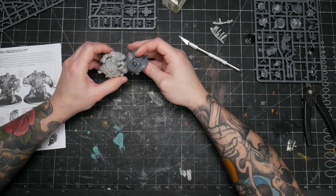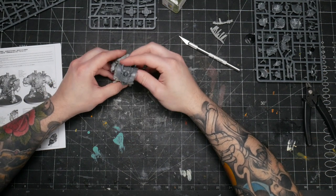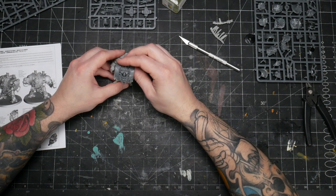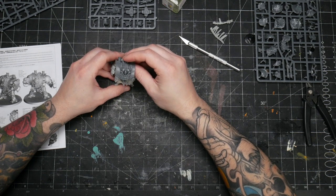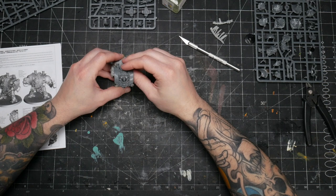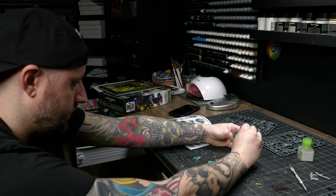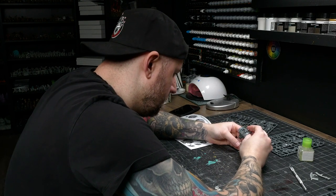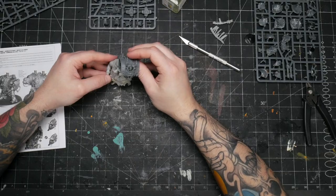Finding a way to merge two totally unrelated bits can be difficult, more so when you have to cut up one of the pieces to get at the portions you want to use. This is where some planning and visualization is important. If you're going to cut up a model to steal some of its parts, you might only get one shot at doing it. So it's worth taking the time to visualize your cuts and effectively plan them out.